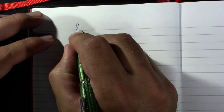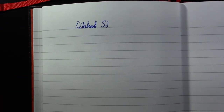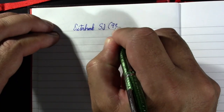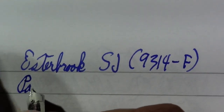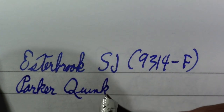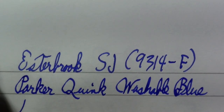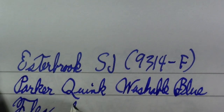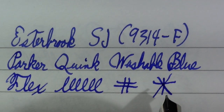So this is the Esterbrook SJ. And the nib — when you get that shiny metal it's just so hard to read in this lighting, but I've got my loupe here. It reads 9314 fine. The ink is Parker Quink Washable Blue. As far as flex, most Esterbrook nibs are nails and this one is no exception. You can kind of see the obliqueness here, which is why it's a relief nib.